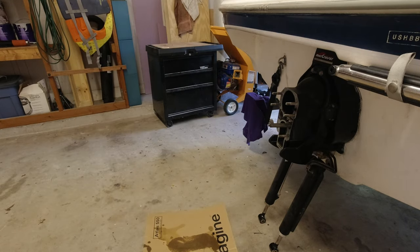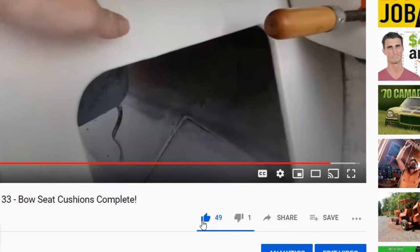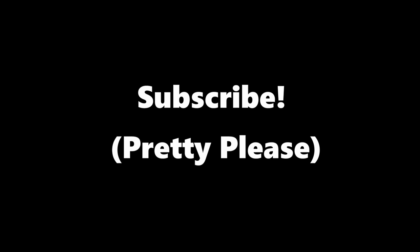But that is going to do it for today's video. If you enjoyed and really appreciated how short this video is, be sure to smash that like button. With that said, I do want to say thank you for watching and I will see you next time.